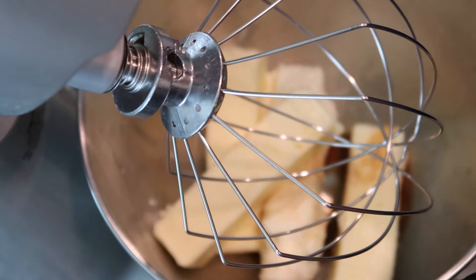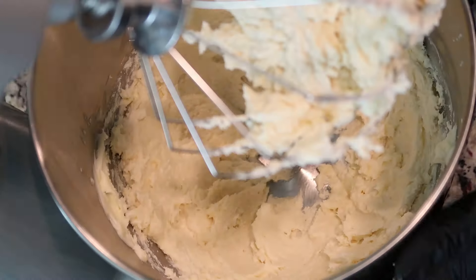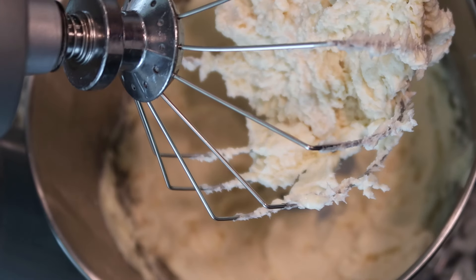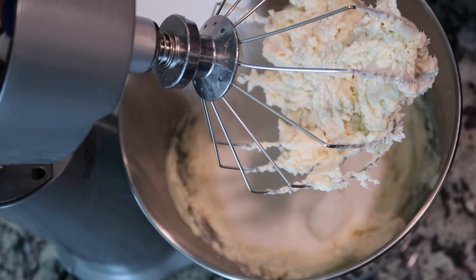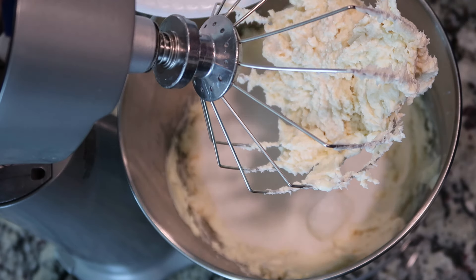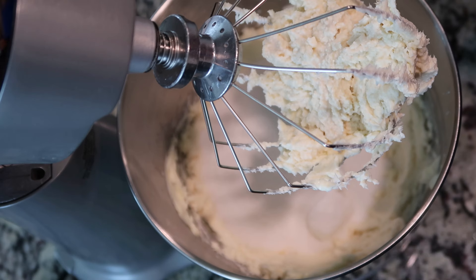I have my stand mixer fitted with my whisk attachment. That was probably about 30 seconds worth of mixing. Now let's add in our three cups of sugar. We will let the sugar, the butter, and the cream cheese mix until it is completely whipped and fluffy.